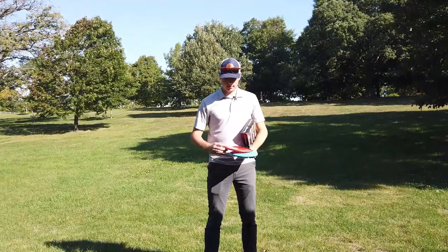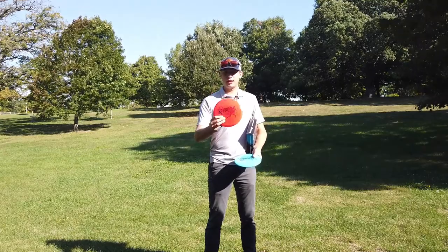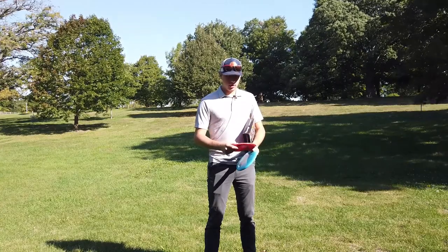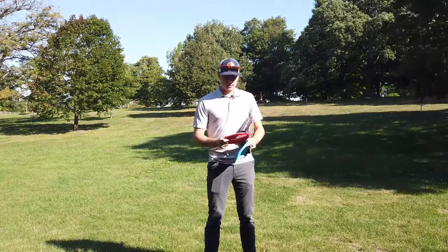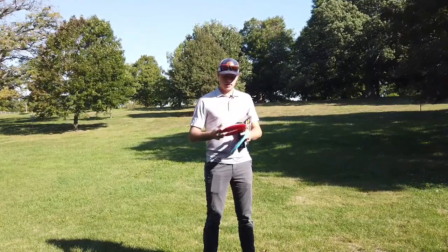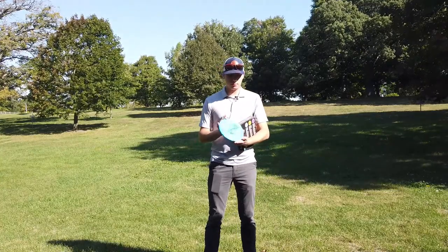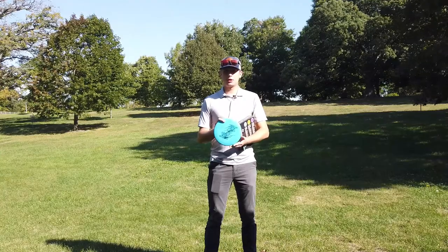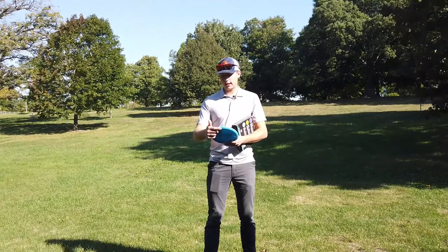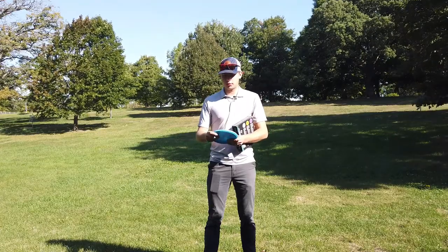The mid-range is the Copre — a 5-speed, 5-glide, -1 turn, 1-fade mid-range. According to the website it's the most stable disc they've created so far. It's got a really pop-top to it, kind of domy, but it feels pretty good in the hand. Then the last one is the Nuno, the putter — 3-speed, 4-glide, -1 turn, 1-fade. Really sick artwork, and this disc came out super cool with a darker blue swirl effect in the lighter blue.